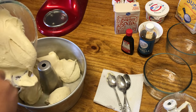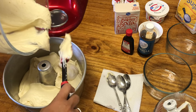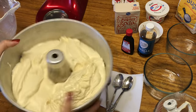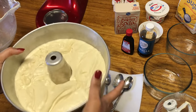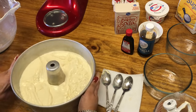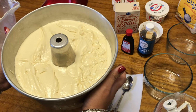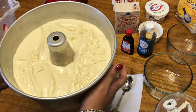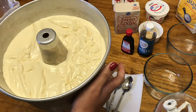Wow, that looks good — the consistency is perfect. Get it into the pan, and I'll show you what it looks like. I like to shimmy my pound cake around a little bit so it settles down evenly. You can also bang it lightly to get the air bubbles out — don't do too much. It is ready for the oven at 325 degrees for an hour and 30 minutes. But every oven is different, so start checking around an hour and 15 to 20 minutes depending on your oven. I have an electric stove, so mine takes about an hour and 30 minutes.